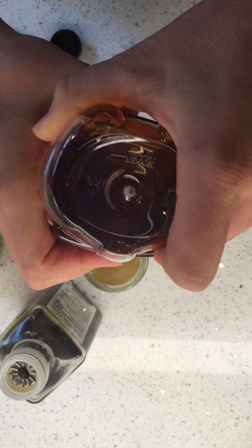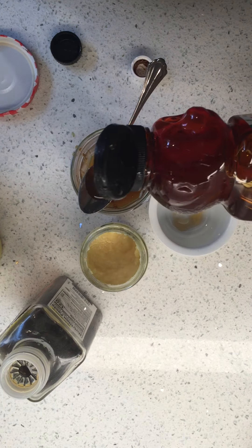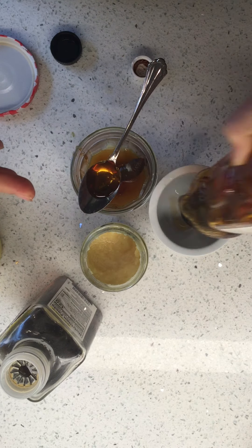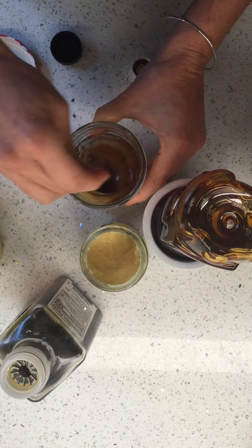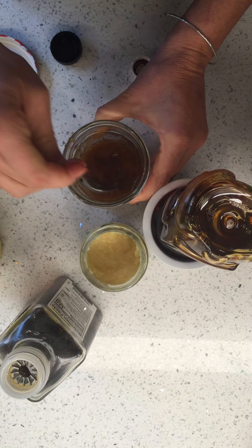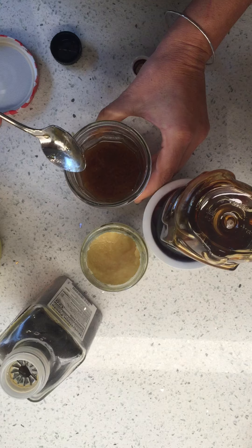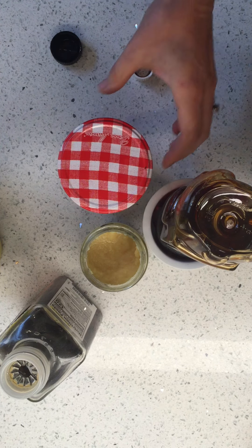I always store my honey upside down, but then it makes a mess. I just keep my upside-down honey in a container like that. Let's stir it up just to get the honey off the spoon, and then I can put it in the jar like this.